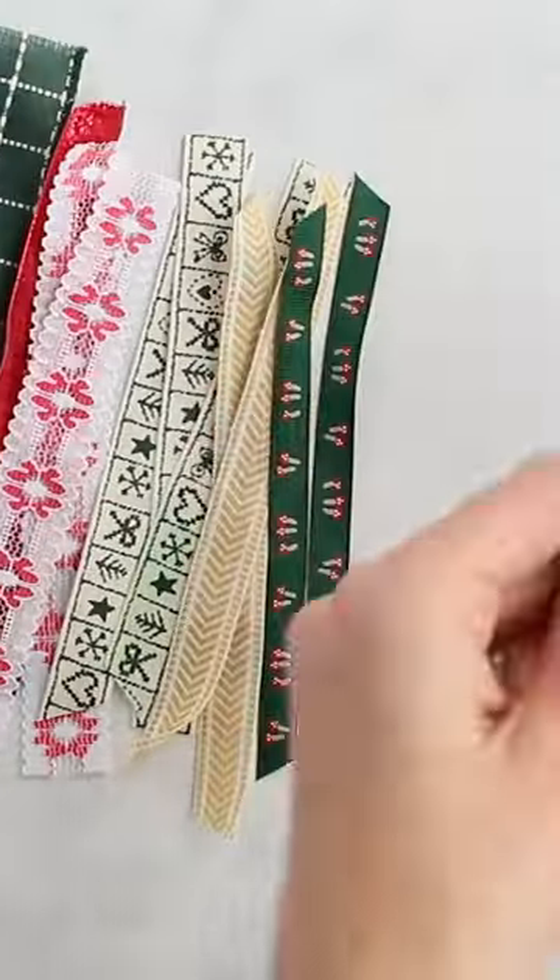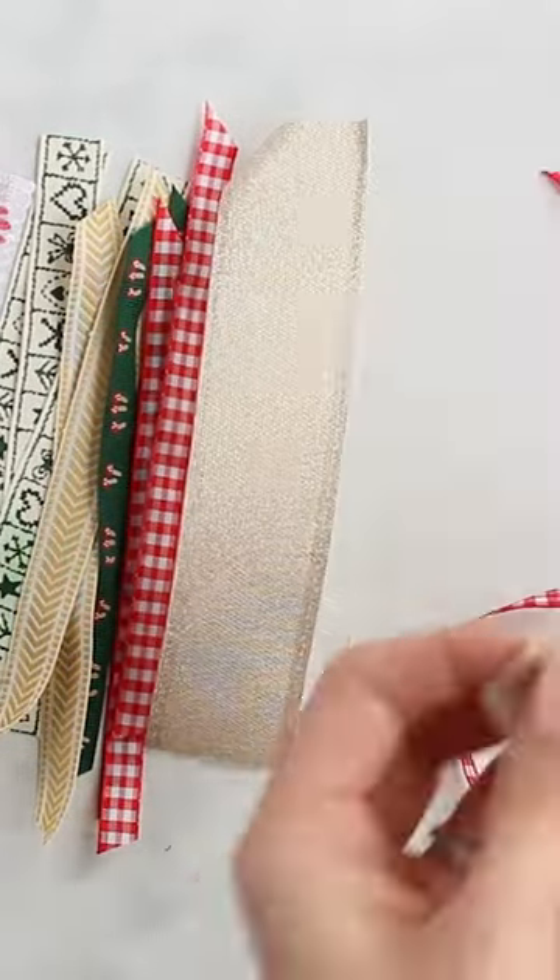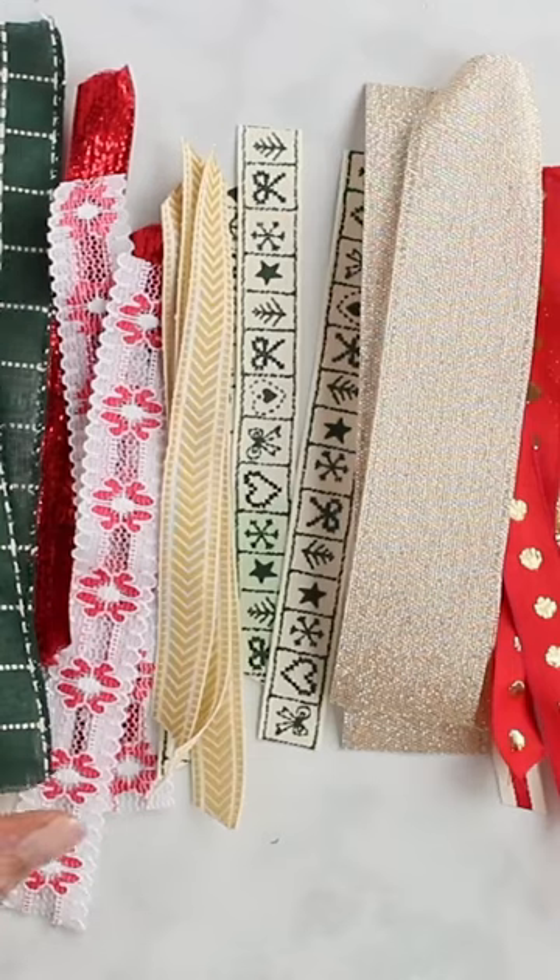To begin, decide how wide you want your bow to be. Now begin cutting all of your ribbon scraps roughly the same length. It doesn't have to be perfect, you can eyeball it. I'm using a variety of ribbon widths, colors, and textures and that's what makes this bow so fun.